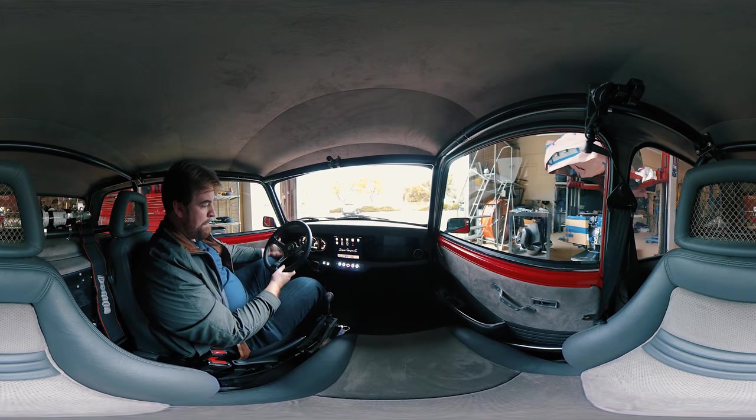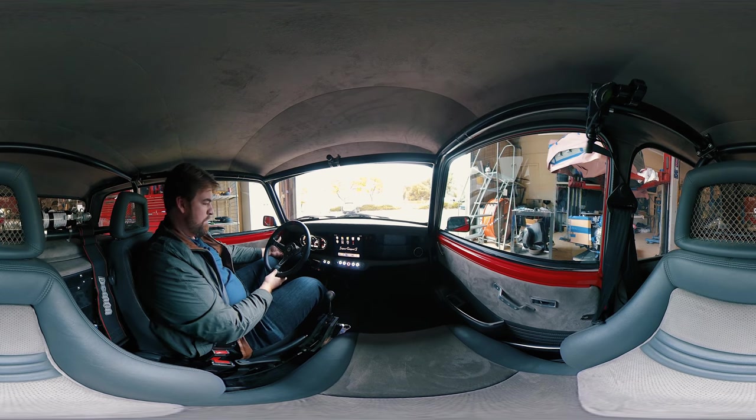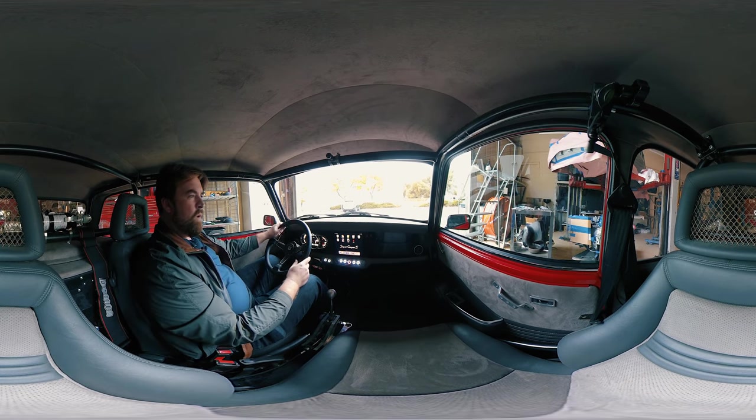We've got a tilt column in it — it's up and down. You're gonna have your tall arm here. I like it because it gives me a little more room.